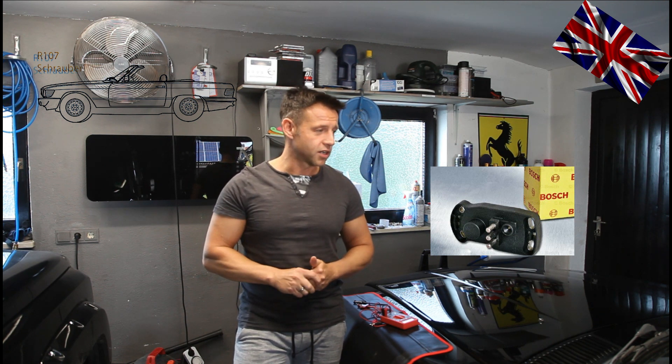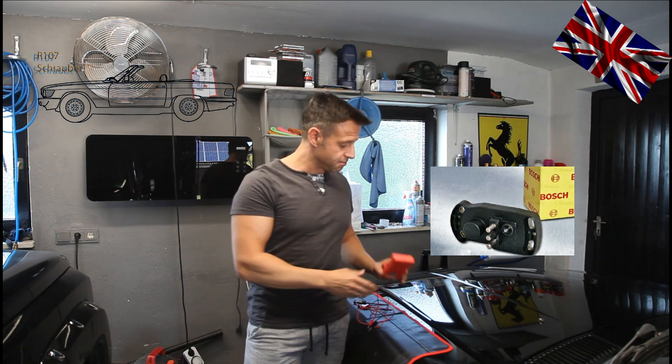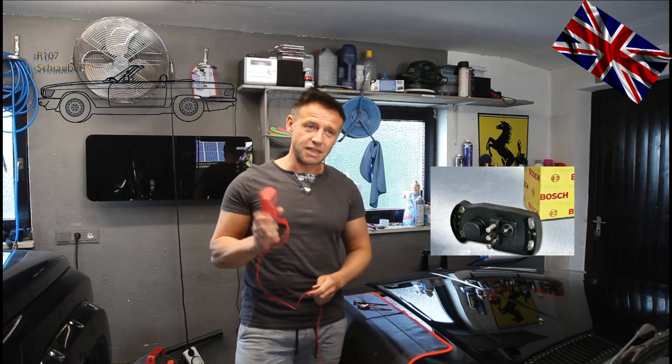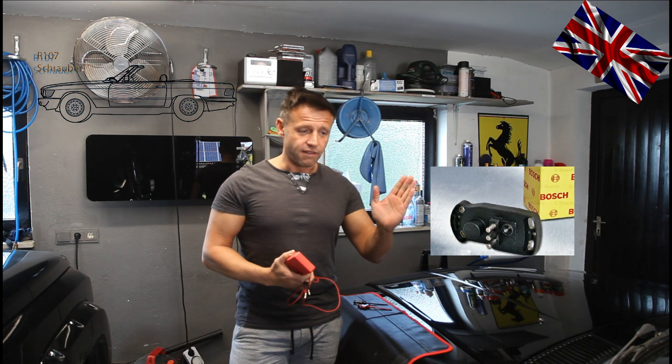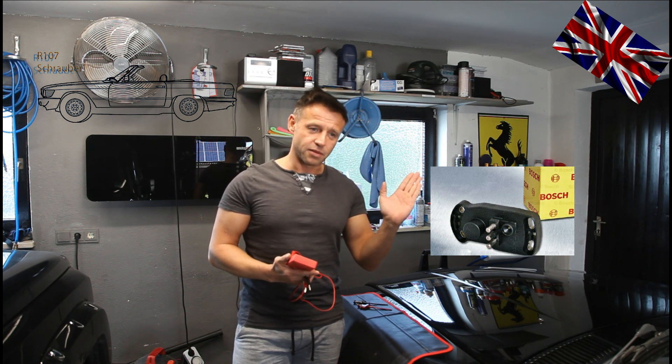The better choice is an analog multimeter for a simple reason: with an analog multimeter you can see the swing of the needle, which is more accurate and a lot simpler to work with. In my case I only have a digital meter, so we will have to put up with this and get it done anyway.